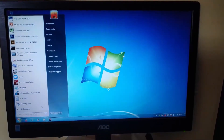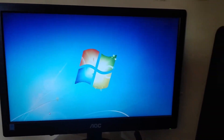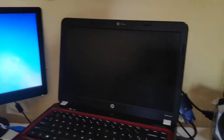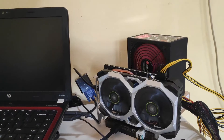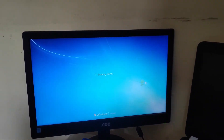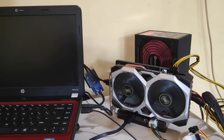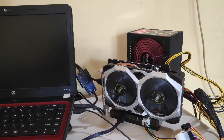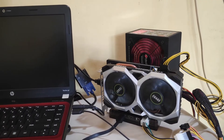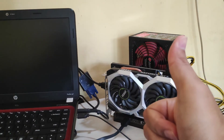Now let's see what happens if I try to shut down the system. You should be able to expect the eGPU and the PSU turning off at the same time. Thank you for watching, and see you next time in another eGPU gaming benchmark testing.